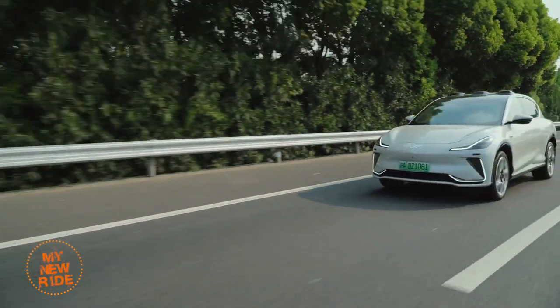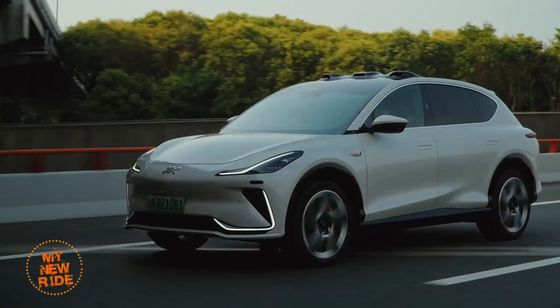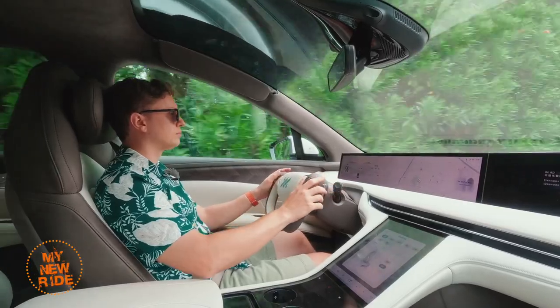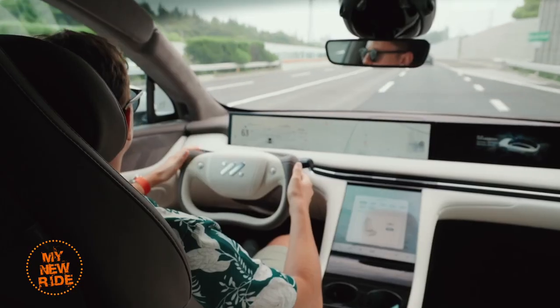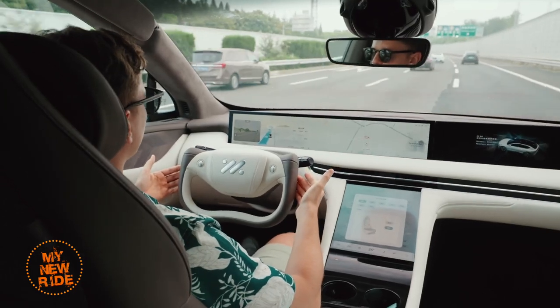Air suspension isn't the only upgrade the LS7 receives over its stablemate. There are also newly available dual roof-mounted LiDAR units from RoboSense, which enable highway navigation on autopilot. I was able to use it during a 45-minute commute on both elevated roads and highways, and found the system to be reliable and easy to use.